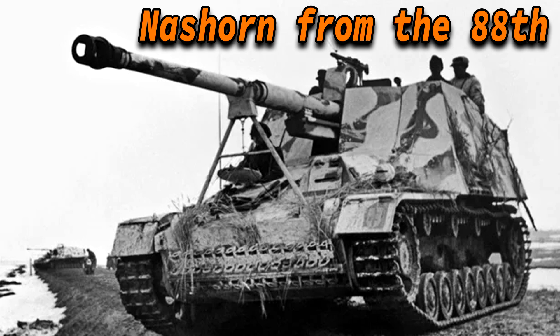Now we'll get into their service history. There are many schwere Panzerjäger Abteilungen, so I will refer to them by their number. Starting with the 88th: in May 1944, a Nashorn from the 88th knocked out an IS-2 Soviet heavy tank, though they didn't realize it was actually a captured IS-2 being towed back. In late January, an unknown number of Nashorns from this unit supported the German defense. Some Nashorns of the 88th were also equipped with experimental night vision equipment, though the numbers and effectiveness of this system remain unknown.